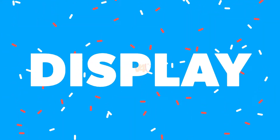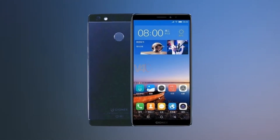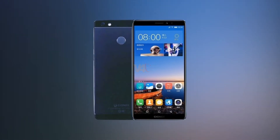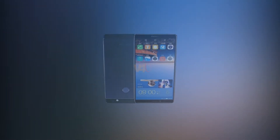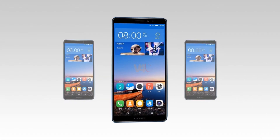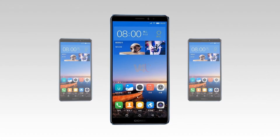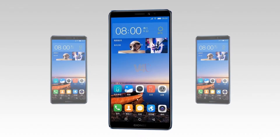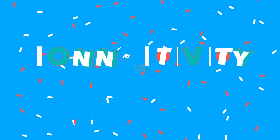Gionee M7 Power display features a 6-inch screen with a resolution of 1440x720 pixels, an aspect ratio of 18:9, a molded capacitive touchscreen with multi-touch, 2.5D curved glass, and a rear-mounted fingerprint sensor. Available in blue, red, gold, and black.